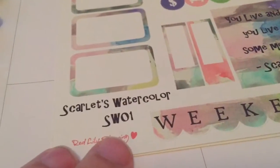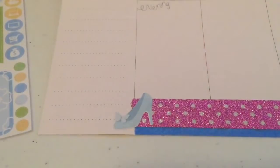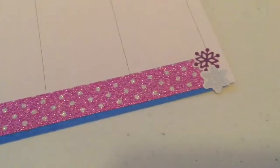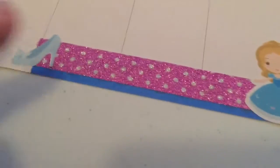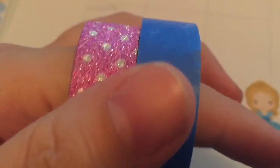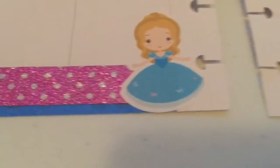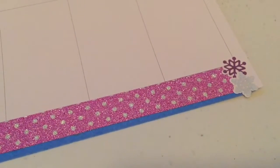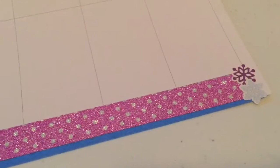Let me show you the bottom bar progress. I normally don't use washi tape but I thought it'd be neat to incorporate it here. This sparkly one definitely feels very princess to me, and then just a plain blue underneath as an accent color. On one side I put Cinderella's glass slipper and Cinderella, and on the other side I put some snowflakes for the Frozen theme.